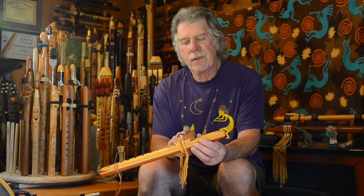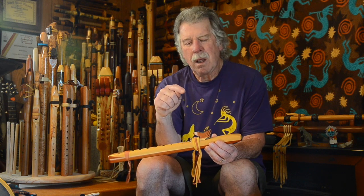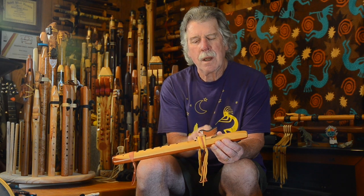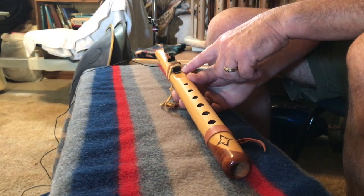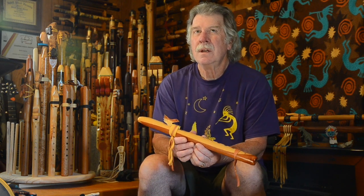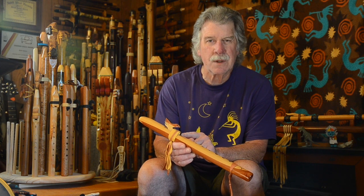Underneath this block, or any block on a Native American style flute, there is another hole right about here that lets that air come out and then gets forced down the flue area, which is right here. It's just before what they call the true sound hole. Sometimes a flute will start not performing well for you, and it's mainly from moisture building up in that flue area. It's called wet out.